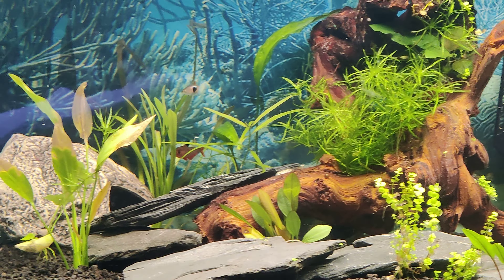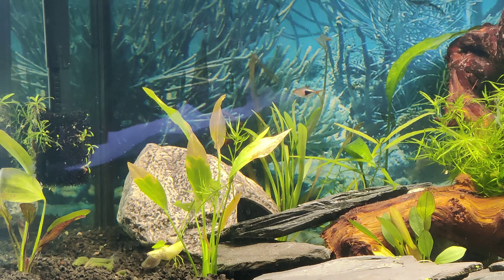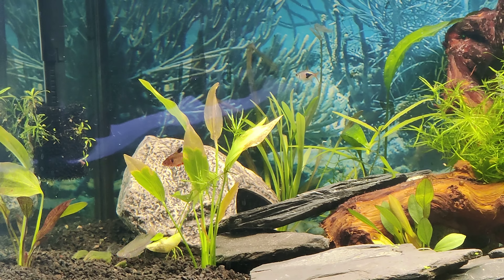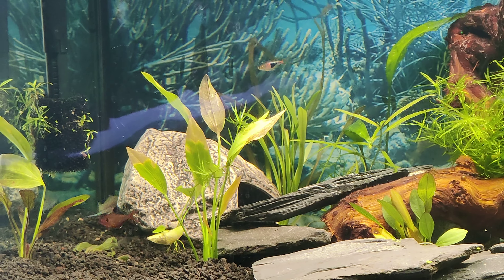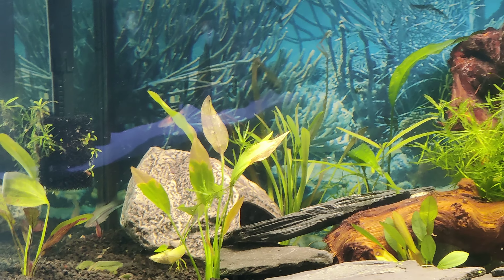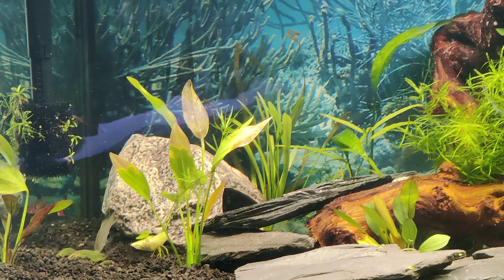I am noticing the little Serpae Tetra over here is kind of chasing around some fish, so I may grab him out of here and stick him in my 125 because I have Serpae Tetras in there already, and that may be the smart thing for me to do.